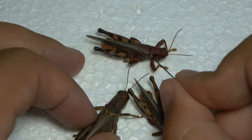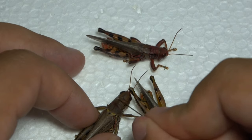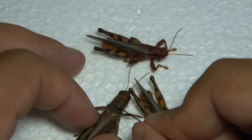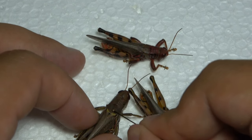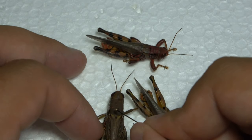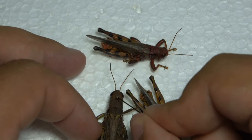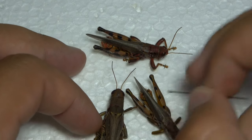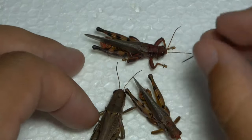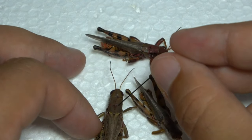You can see it on this specimen right here. If you can see that ridge that goes down the middle, that is called the median carina. It separates the right side and the left side. In grasshoppers you always want to put the pin through the right side.